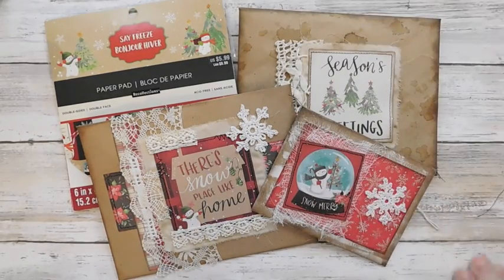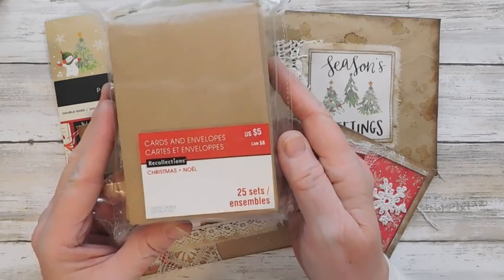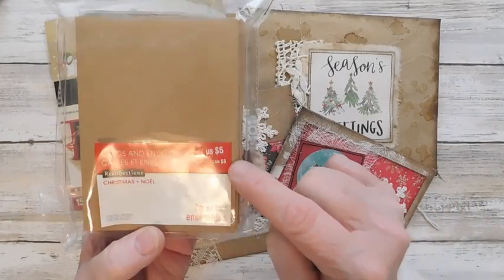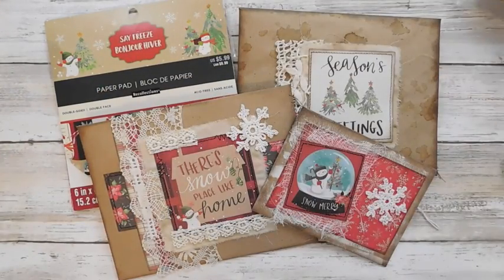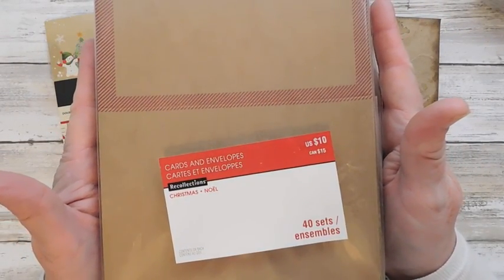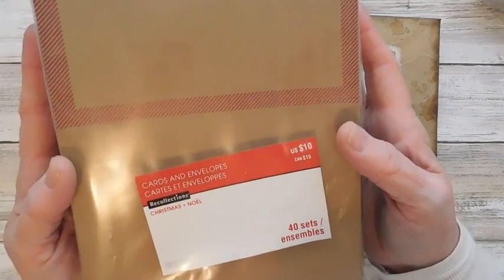For some of your family and friends. I actually went to Michael's and purchased the bags. These are 25 sets of little envelopes and cards for you to make cards. They're $5 and they are the Recollections brand. Of course, if you used a 50% off coupon, that would be $2.50, which is what I usually do. And then here is a bigger set of cards and envelopes. These were $10 and I did use a 50% off on these, so I got them for $5.